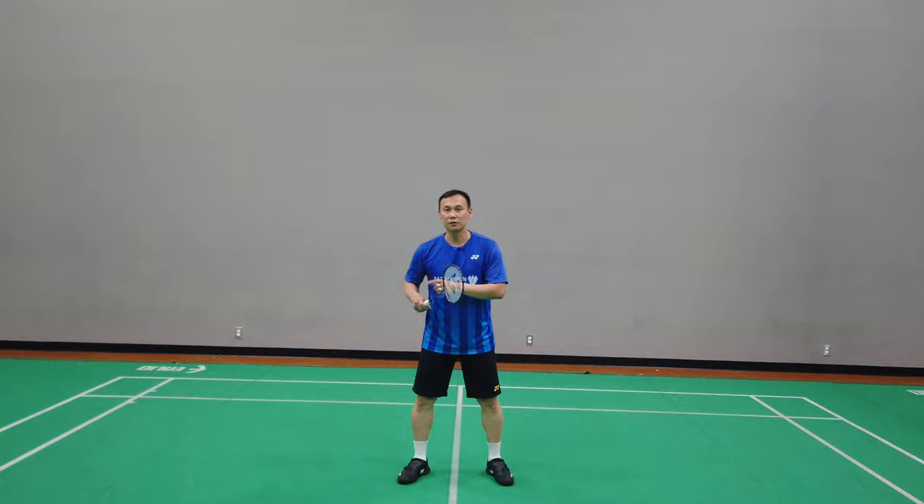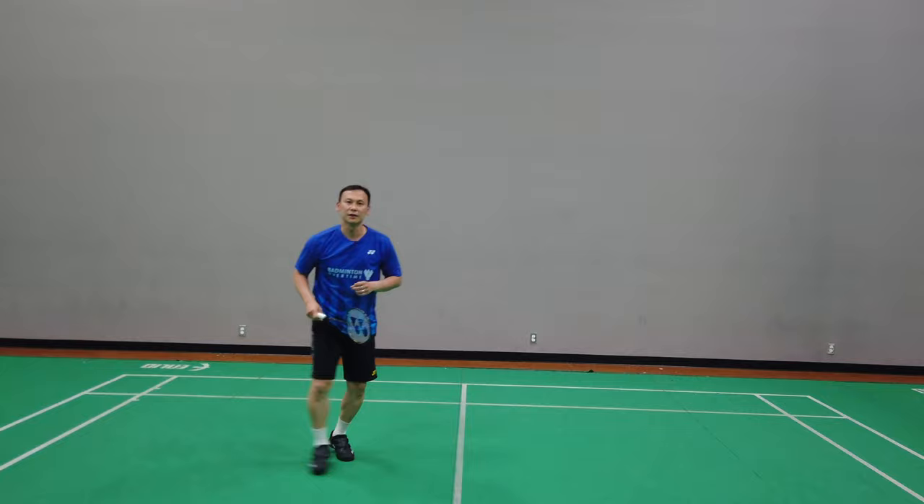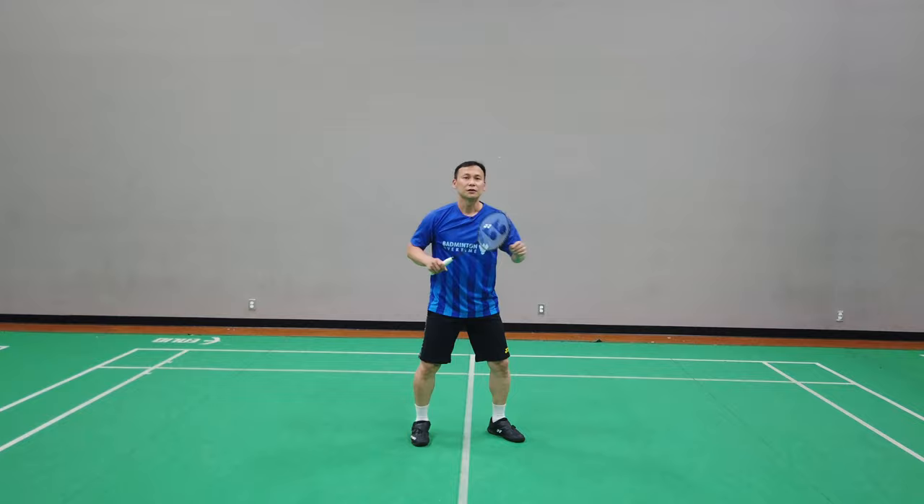Now the second jump smash — the one-leg jump. In the last video on the right side, you step with your right leg then you swing. Now on the left side, you step with your left leg and jump. This position is not really ideal.